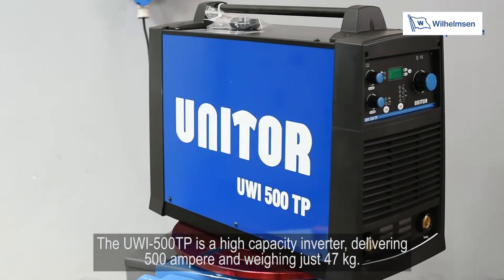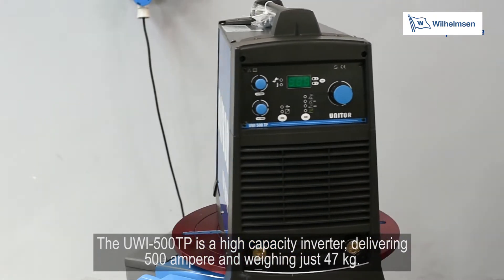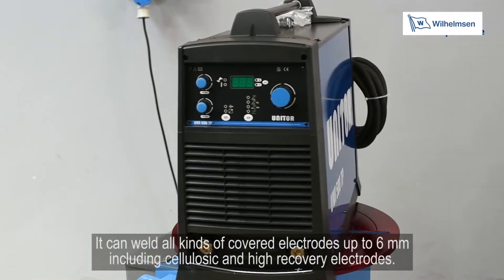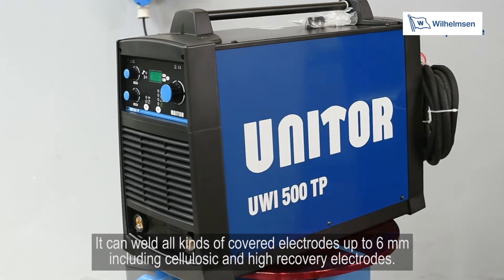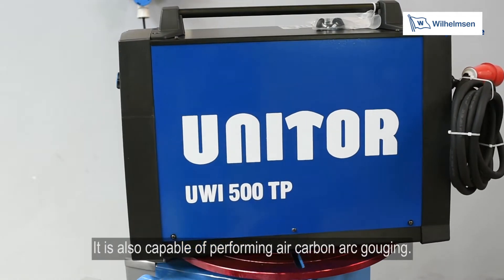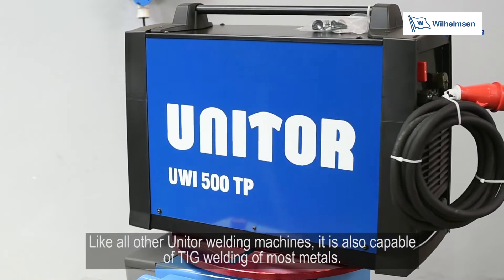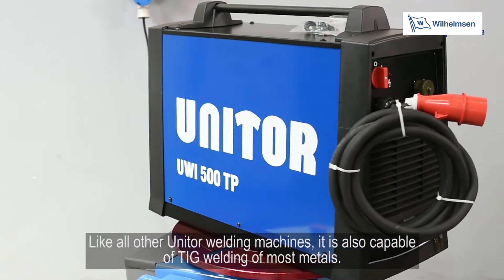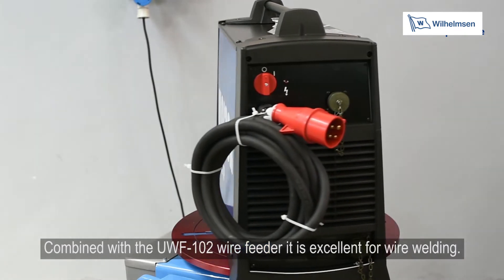The UWI500TP is a high capacity inverter delivering 500A and weighing just 47kg. It can weld all kinds of covered electrodes up to 6mm, including cellulosic and high recovery electrodes. It is also capable of performing air carbon arc gouging, TIG welding of most metals, and combined with the UWF102 wire feeder, it is excellent for wire welding.